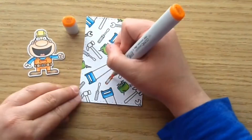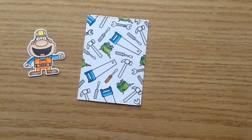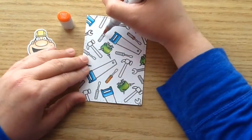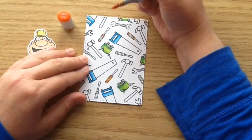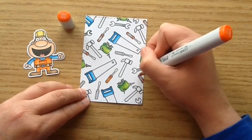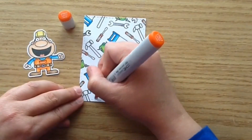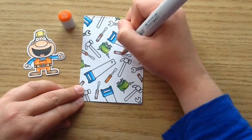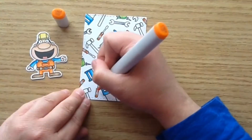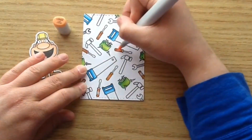Then for the screwdriver I used an orange combo — YR07, YR04, and YR02 — and I'm doing that on all of the little tools that match.